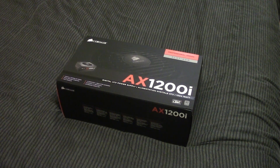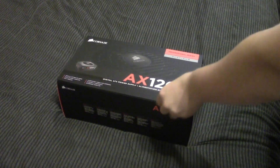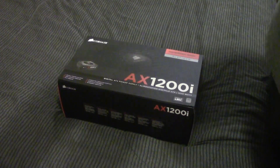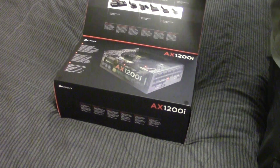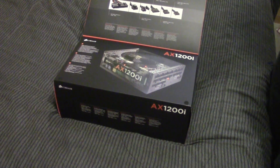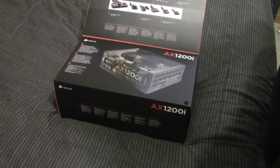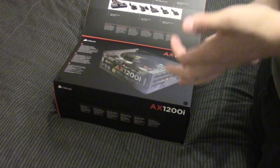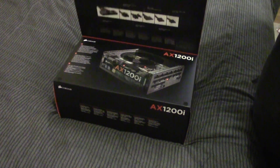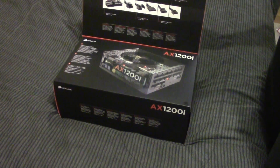Alrighty guys, we've got the Corsair AX1200i up for unboxing today. I was originally not going to get this for my computer because it's really unnecessary at this current point in time. However, I decided that for the time being I'm going to keep my old computer, and the only two parts missing from having two complete computers was the extra power supply and a different case. I already bought the case, and the other thing I was missing is the power supply, so here's the power supply I decided for my main system.